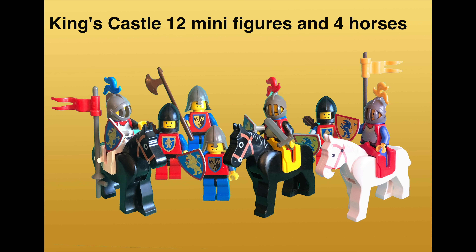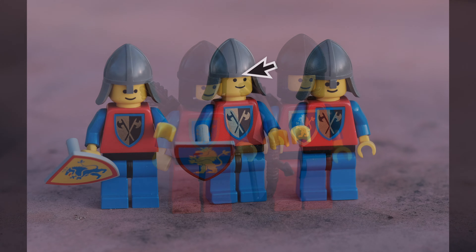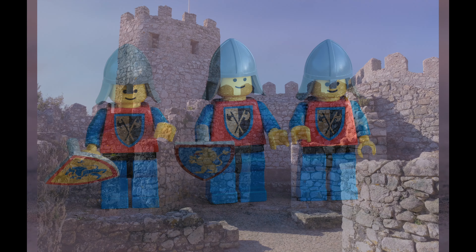Here are the guys. You'll notice that the horses only have one clip — that changes pretty soon. Let's look at the minifigures. One thing to look for are faded crests on the chest, and sometimes there are things that are broken or removed.